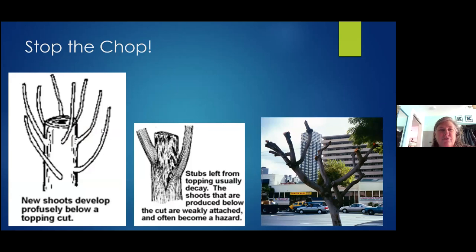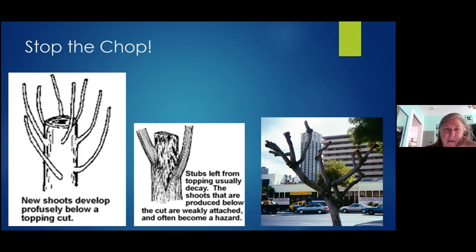When you chop everything off, the tree panics and pumps out a flush of new shoots — the apical dominance is gone and all buds go. All these branches are going to be weak, the area is going to tend to rot, and these branches are more likely to break off in wind. People hate trees on Maui because of this. There is one method called pollarding, where you cut back to the same place every year and let those shoots grow, then cut them back — that's a special kind of pruning and about the only time you should prune like this. Stop the chop — it's one of my pet peeves.